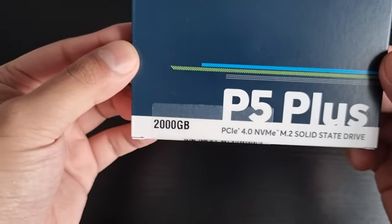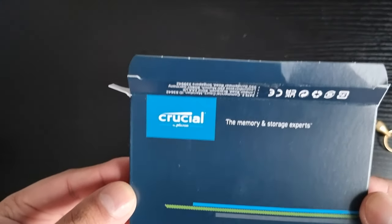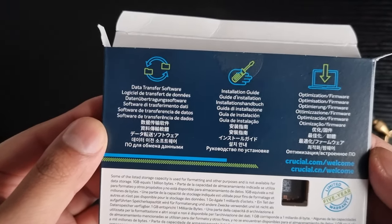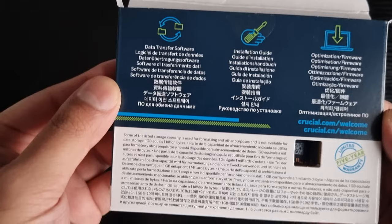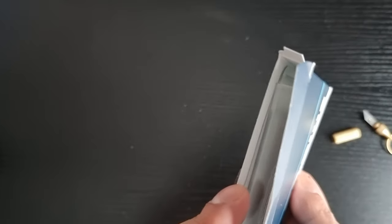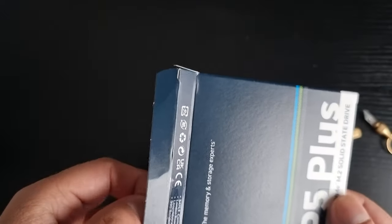Actually, before unboxing, let me just quickly visualize everything. You can see the specs there and the details on the packaging. Let's go through the specs and everything of this SSD.